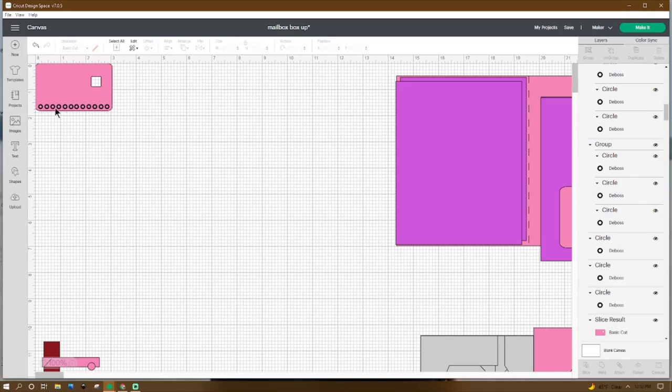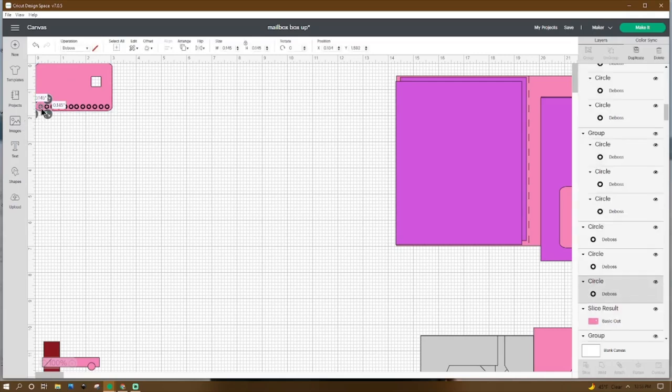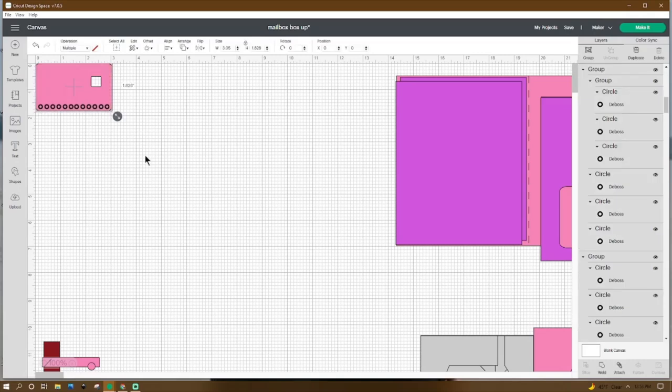Now for these circles here — if you have the boss tool for your Cricut, that's what I used to make these. If not, you can just do little circles, cut them out in paper, and place them down. I made these circles 0.145 by 1.145 and lined them across the bottom. There's no wrong way to place them on your mailbox — or you don't have to put them on your mailbox at all.